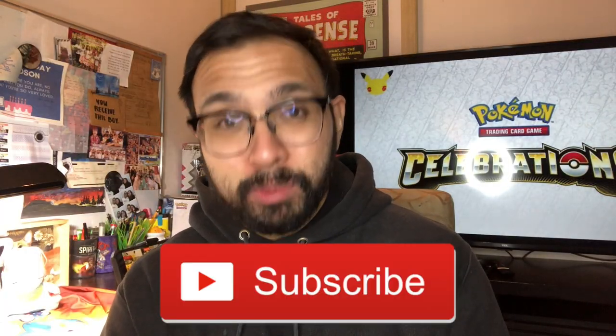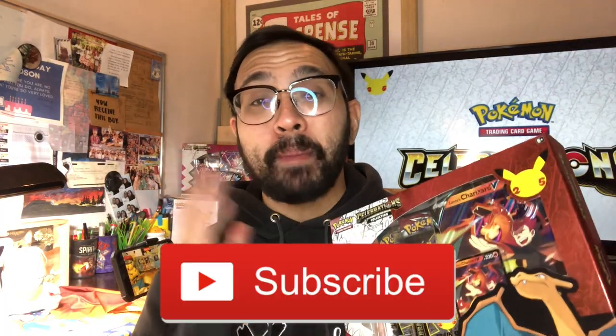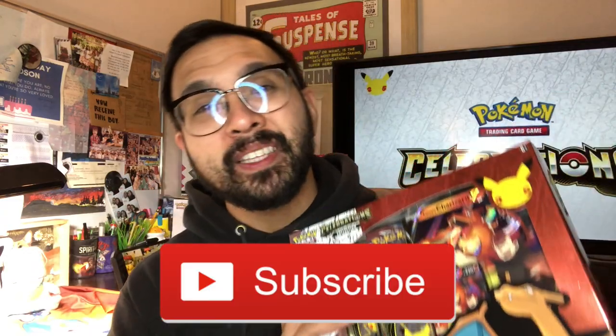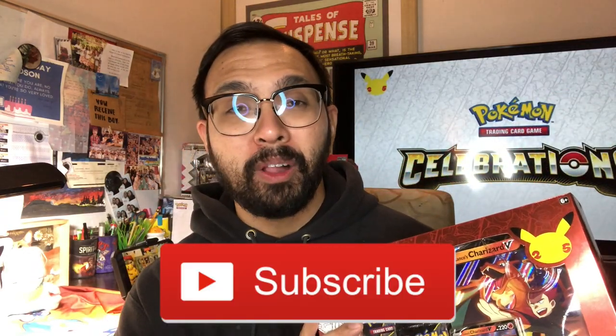But before we get started, please do consider subscribing to the channel — it really does help a lot. A big percentage of you guys aren't subscribed to the channel yet. So if you haven't yet, leave a like on this video if you like this type of content — that's what the like button's for. And I hope you consider subscribing to the channel. Please and thank you.